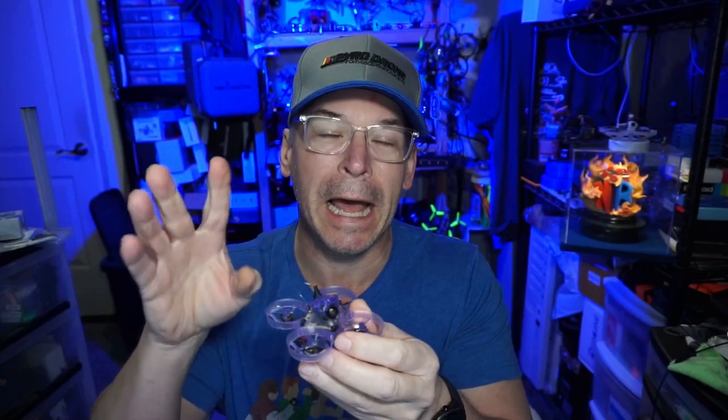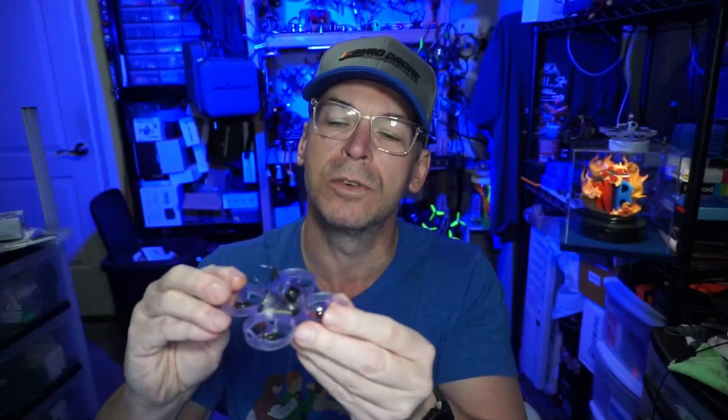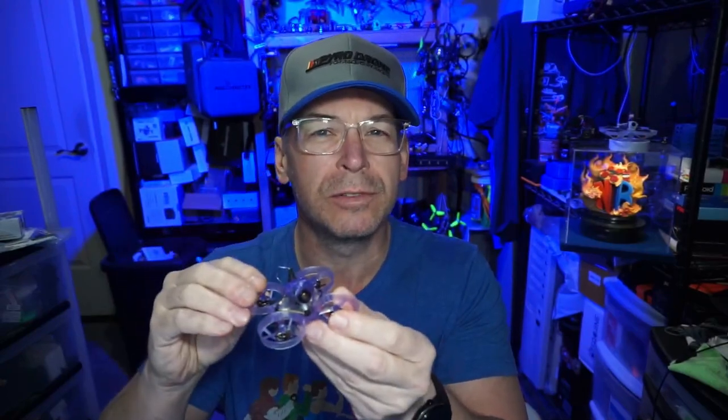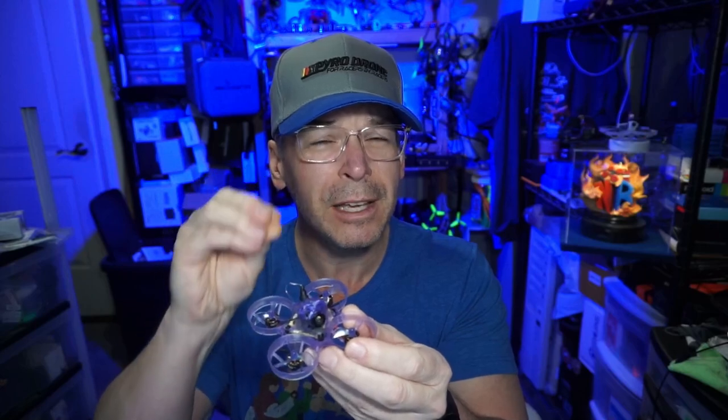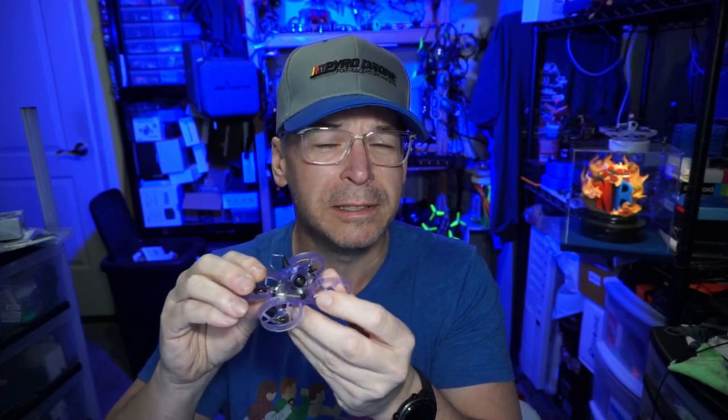If you get extreme noise in your video, check the antenna — that caught me out. I thought I'd damaged the VTX, but actually the UFL connector for the ExpressLRS antenna had popped loose, causing a lot of noise in the video. As always, if you're having noise issues, give the quad a good once-over: make sure everything's firmly seated, connectors are secure, and solder joints are shiny and holding tight.